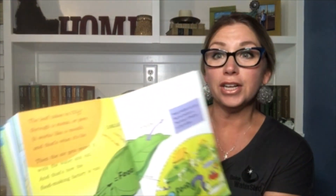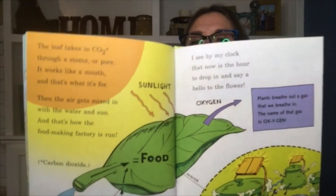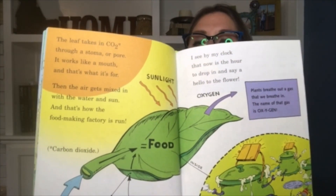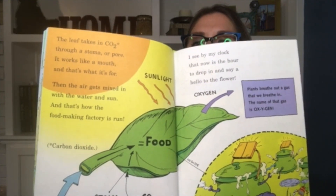I see by my clock that now is the hour to drop in and say a hello to the flower. Plants breathe out gas that we breathe in — the name of that gas is oxygen. Look at that, showing how the plants take in CO2 or carbon dioxide and release oxygen, which is what we breathe. Thank you to the plants!